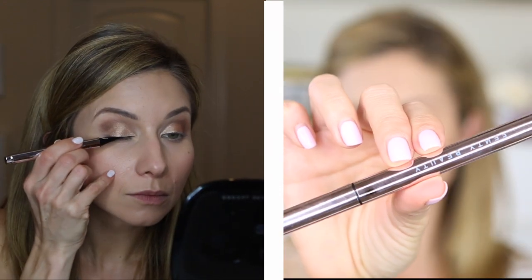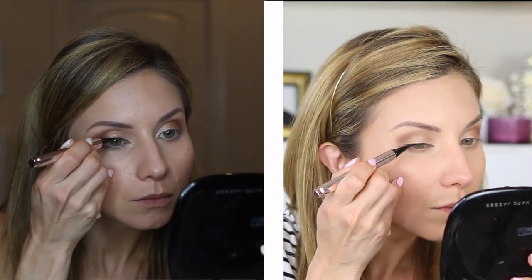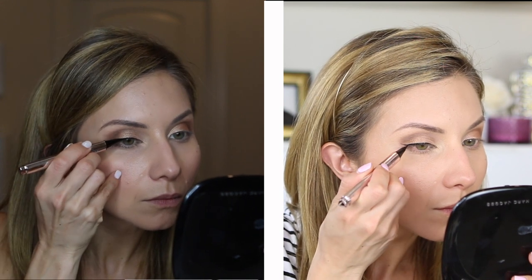For liner, I'm using a new liquid liner pen by Fenty Beauty — I picked this up at the Sephora VIB sale and I'm really liking it. It's very rich, very black, and very easy to use. I'm just creating a nice little baby wing on the eye. For my lower lash line, I used the Pixi liner and then smudged it with the same matte warm brown shade from the crease, using a pencil brush to soften and smoke it out.